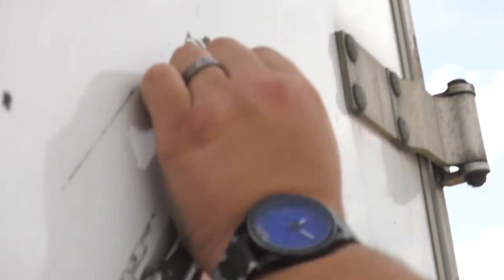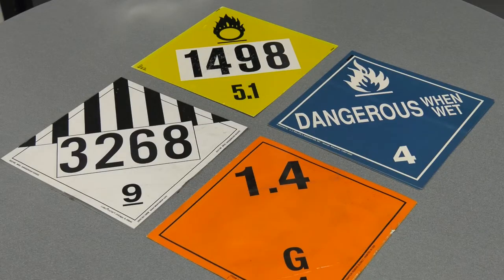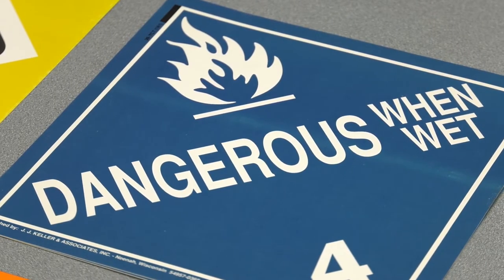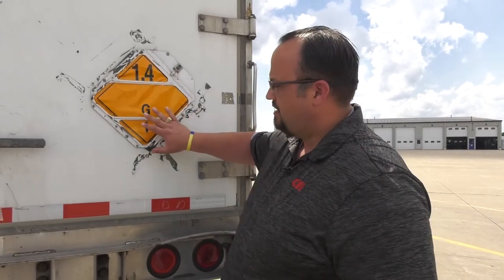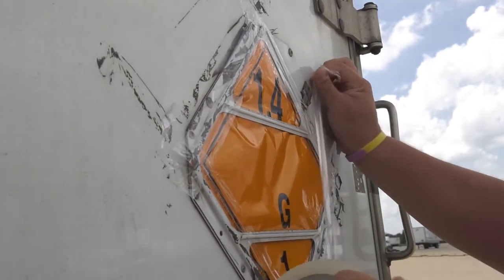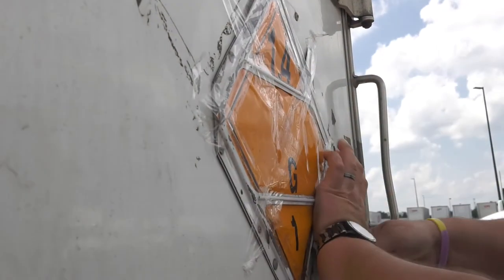If we don't have placard holders and have to put it on the side of the trailer, we're going to peel the backs off the sticky-back placard. But before we do that, we want to wipe the trailer down with a solvent — whether it's Windex, rubbing alcohol, or something similar — to clean it so the placard sticks. Run the clear packaging tape around the edges and across as well. Always make sure you're getting extra placards from the shippers; it is their responsibility to provide those for us.